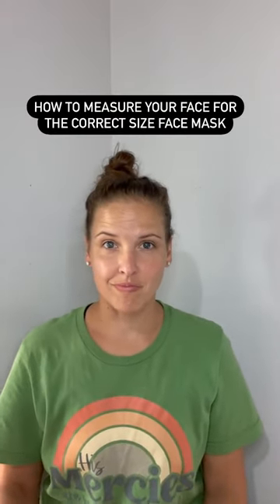How to measure your face for the correct size face mask. You need one of these.